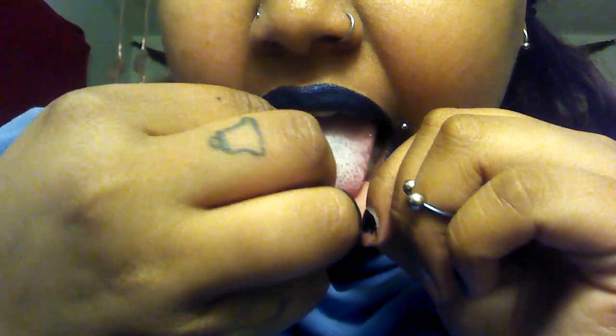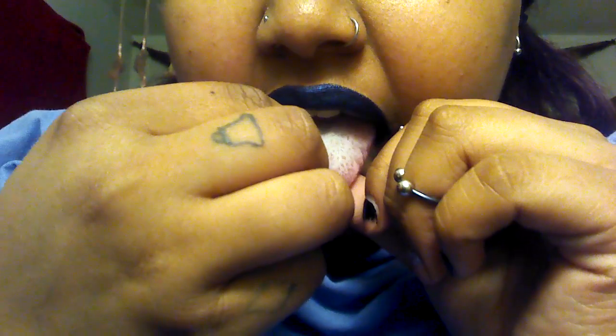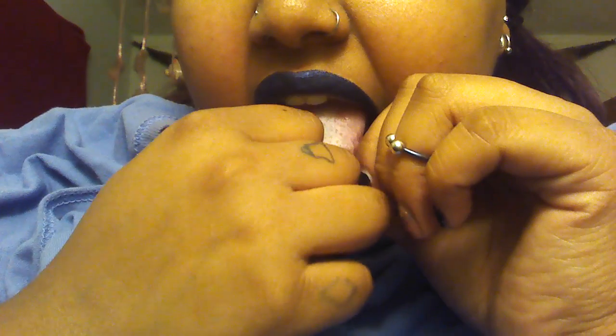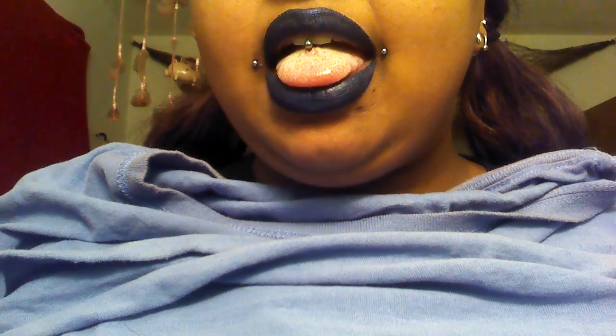There we go. There's not that much wiggle room. And I didn't drop that. There's a fly. There's not that much wiggle room, but... That was gross, I'm sorry.